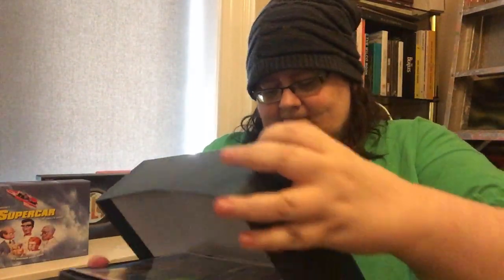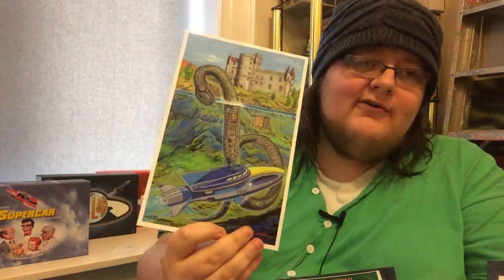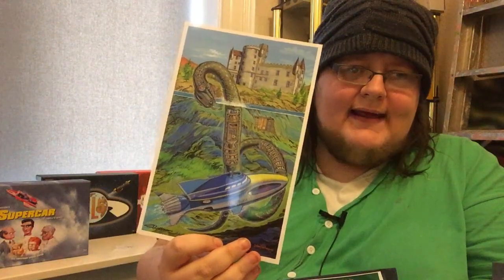I think we'd better crack it open, shall we? So I believe we start off with the two prints. Loch Ness Monster Cutaway by Graham Bleethan. There we go, there's Stingray herself. I found Nessie — hopefully not killing Nessie, because she does a lot for tourism up here. God bless you, old girl. And so that's our first of our prints that it's exclusive to this edition.